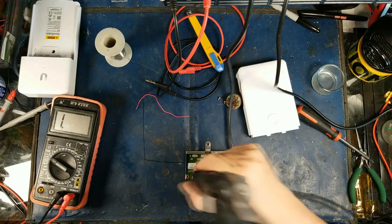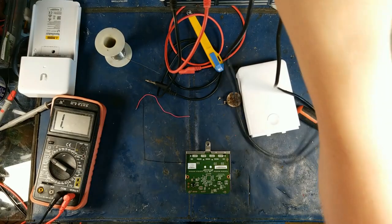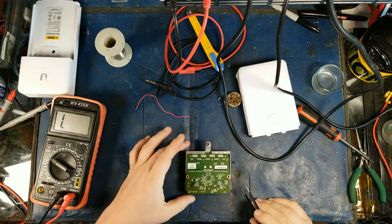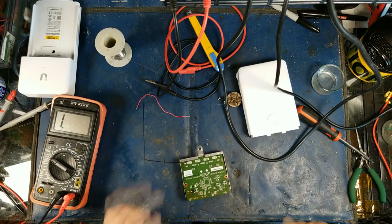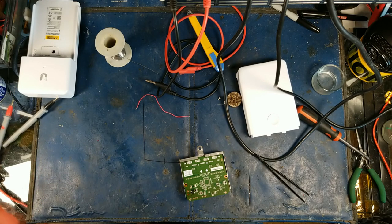I'm not going to claim to be an expert at micro-soldering, but I'll do stuff. It looks perfect. We'll let that cool down for a second and I'm just going to get a little bit of isopropyl alcohol.